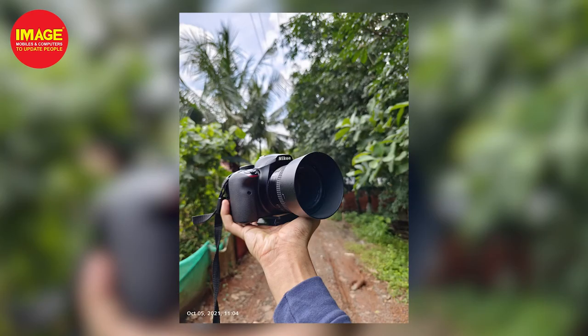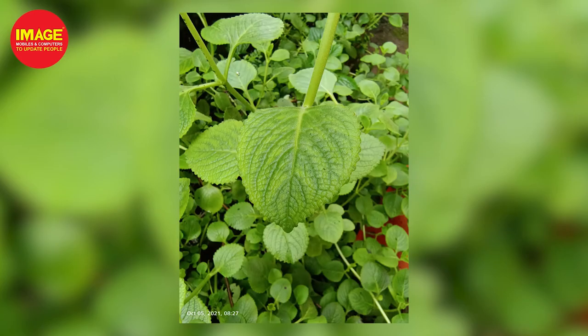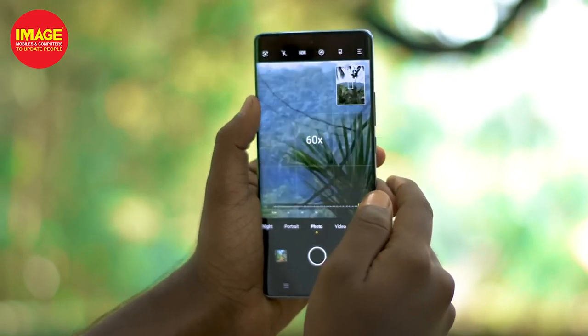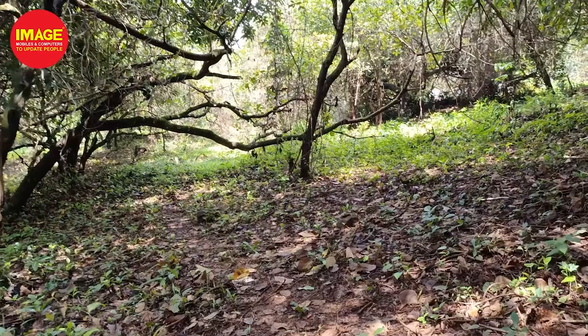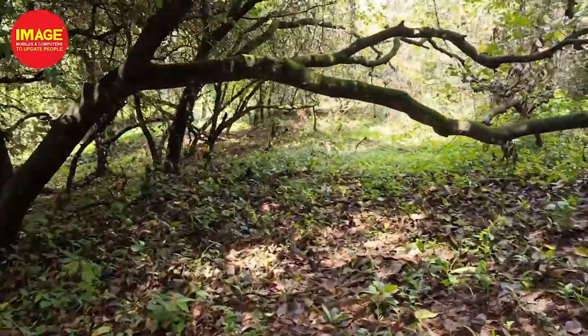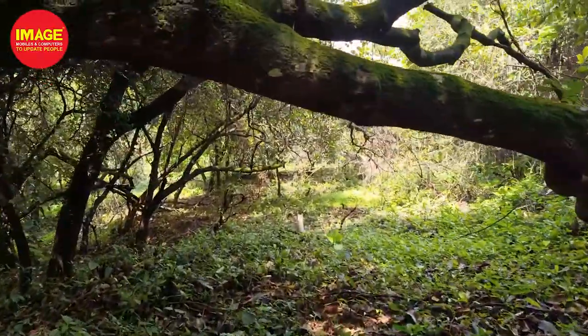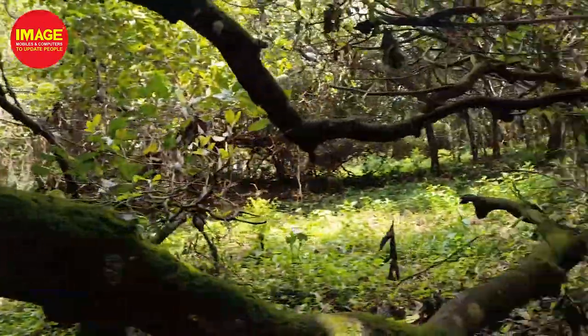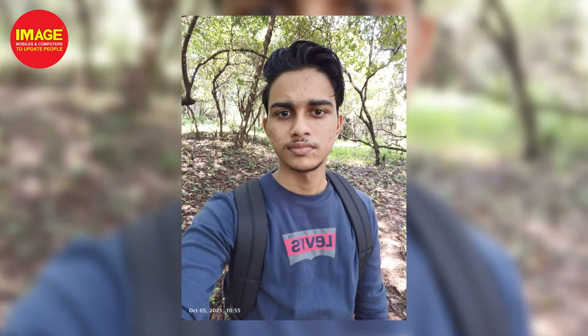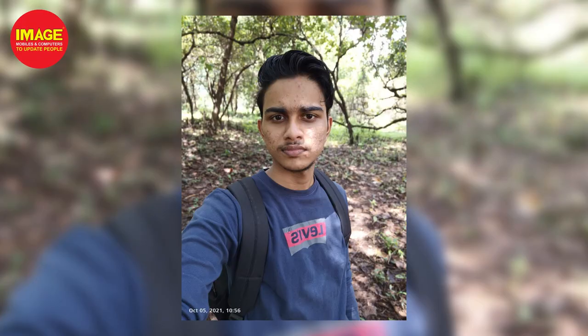The IMX766V sensor delivers great quality photos with impressive dynamic range and colors. We have samples from the main camera and ultra-wide camera, with 60x zoom. Videos are captured in 4K resolution with 5-axis Gimbal Stabilization for very smooth footage. The selfie camera is 32MP and supports 4K video at 30fps.